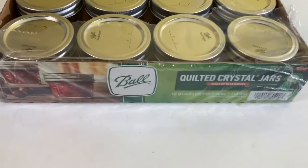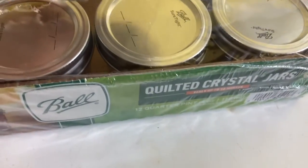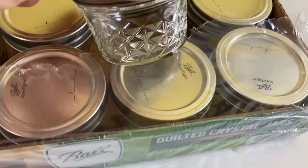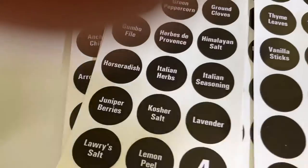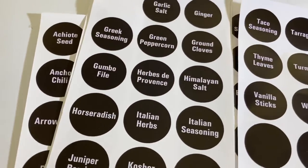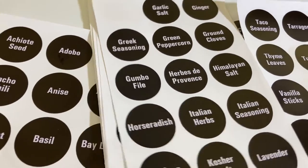For this project I went to Walmart and got this case of mason jars. They're only about four ounces big, just enough for spices. I also ordered these labels from Amazon — they were very inexpensive, I believe they were under ten dollars.